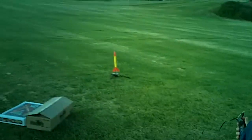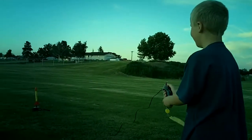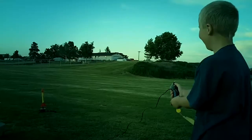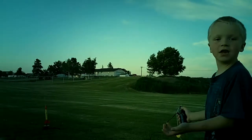4, 3, 2, 1. Ok, whenever you're ready. 10, 9, 8. Don't back up, Benjamin. Stay right there. 7, 6, 5, 4, 3, 2, 1. I just pressed it. Push it harder.